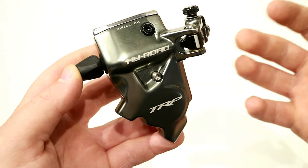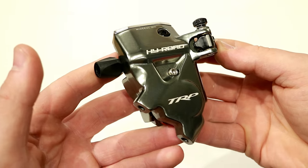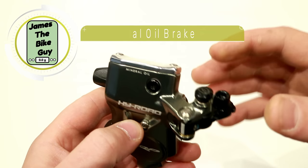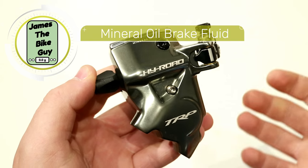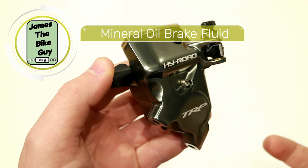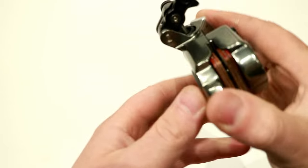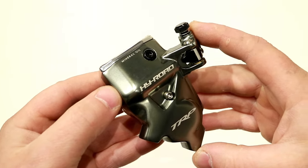TRP is the more premium version of Tektro, so it is a really well-known brand and really high quality. One of the things I like is it actually uses mineral oil, which means this is going to be really easy to service, it's going to have a long service life, and it makes for a pretty cool bolt-on option for your road bike.